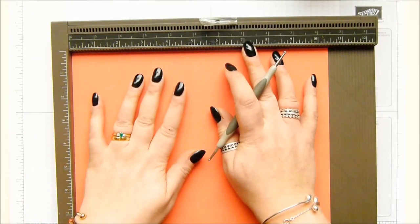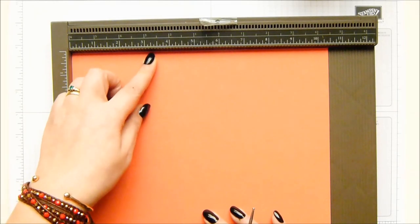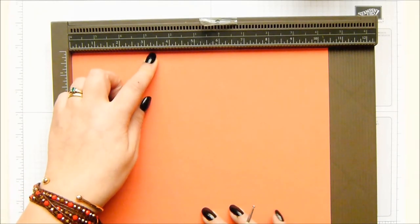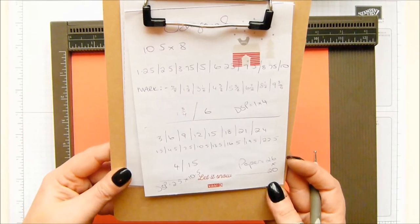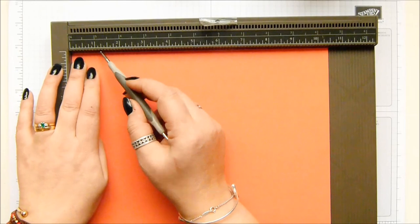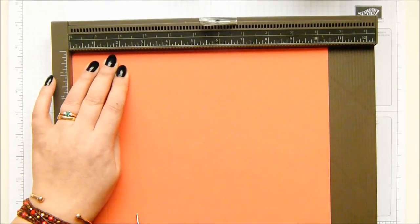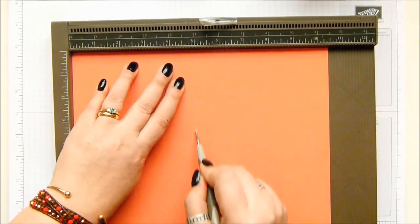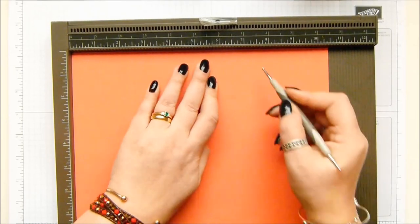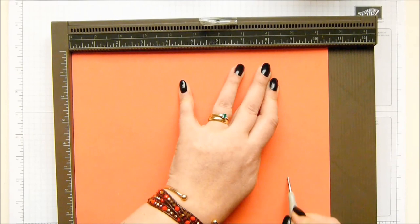My piece of cardstock - beautiful Calypso coral - is 10 and a half inches by 8 inches, which is 26 by 20 centimeters. We're going to score along the top on the long side every one and a quarter inches: one and a quarter, two and a half, three and three quarters, five, six and a quarter, seven and a half, eight and three quarters, and 10 inches.